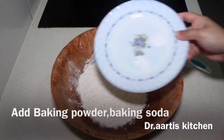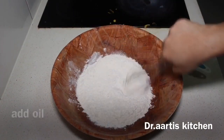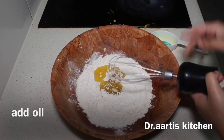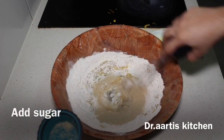Add baking powder and baking soda and plain flour, mix it. Add oil, then add sugar — brown or white sugar.